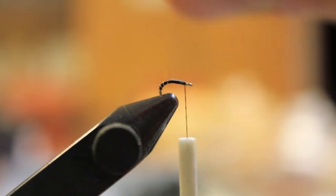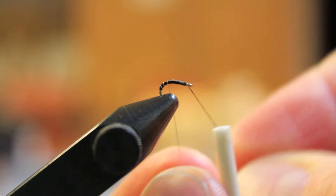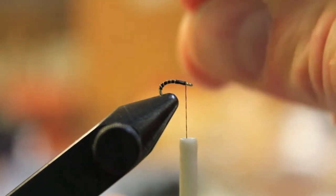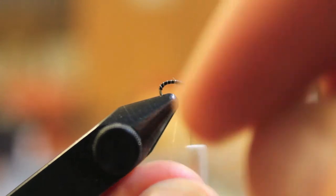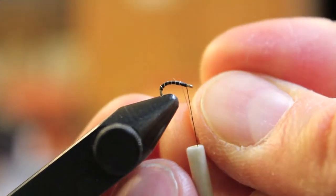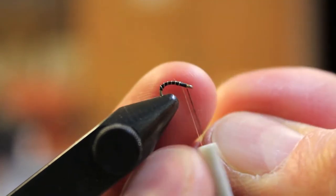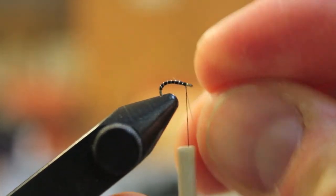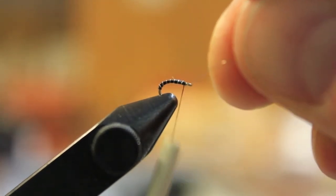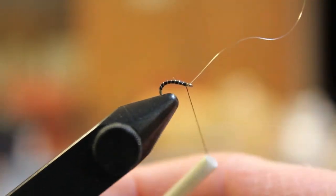This is a size 22 hook. I laid a base of 70 denier black thread and I'm tying in some silver ultra wire. You're essentially making this midge larva pattern. The Bighorn is just famous for the millions of midges that are hatching and midge larvae that are prevalent in the water.